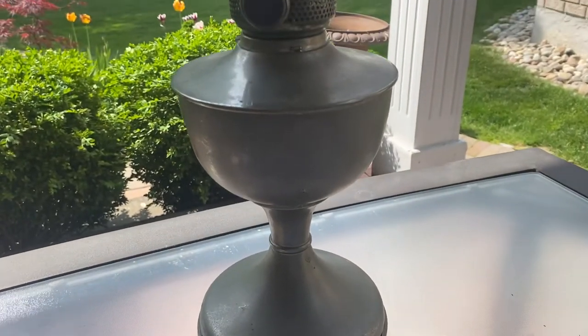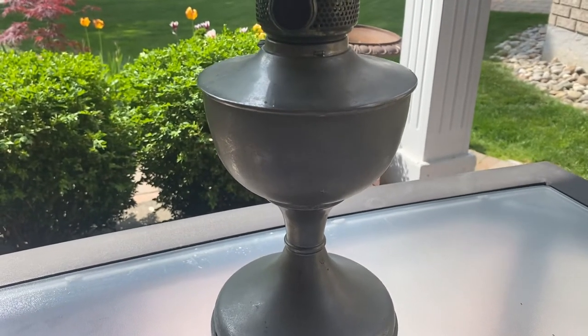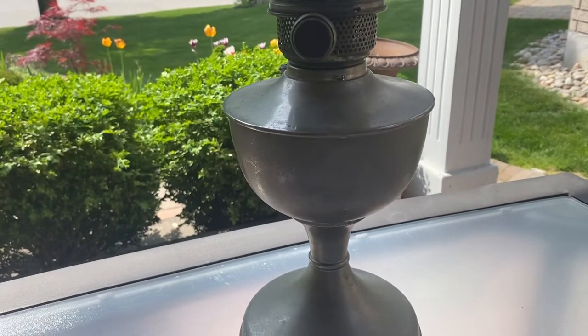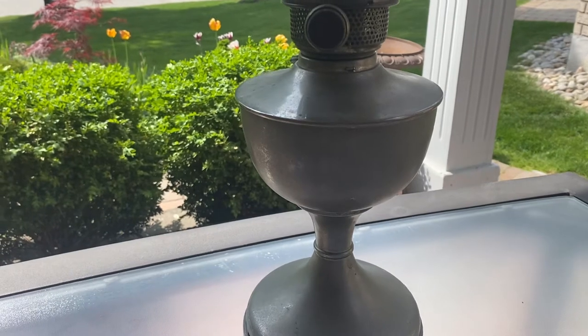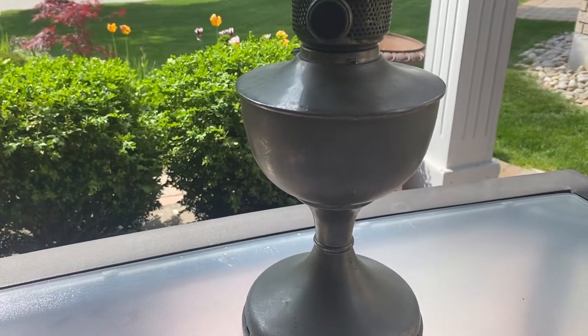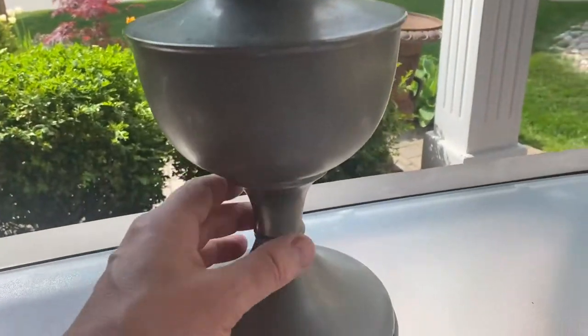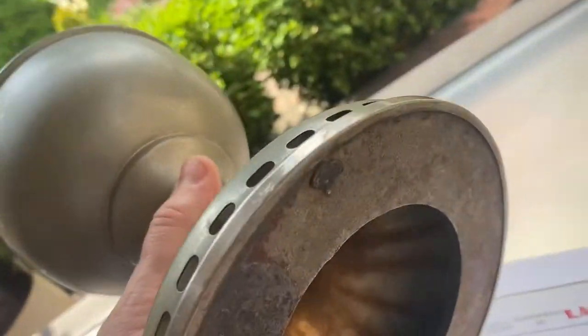I don't know how it got into the Toronto area — it might have been brought over years ago. This is a 97-year-old lamp, probably brought over pre-war. There's really nothing wrong with it. There are a few little marks on it, but it's got a really heavy base on it. Like this thing wouldn't blow over in a hurricane. It's literally a quarter-inch steel plate bottom.